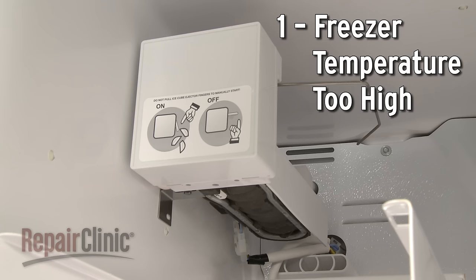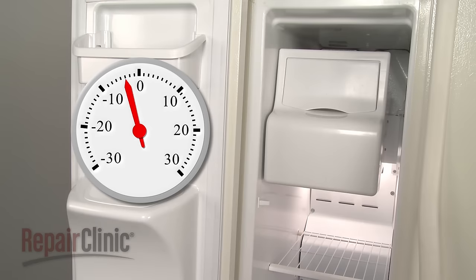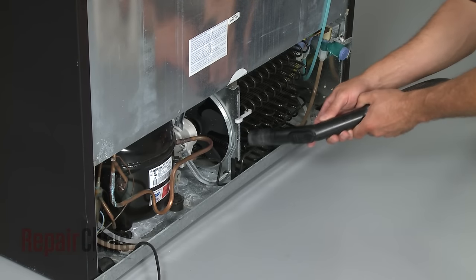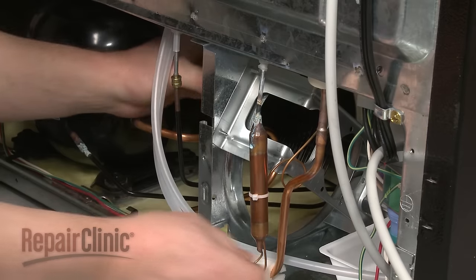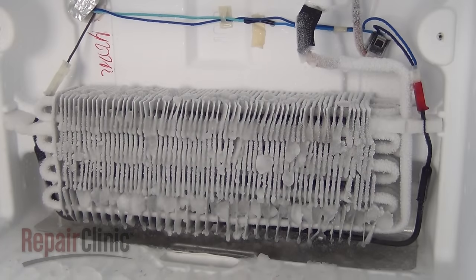The ice maker will not produce ice cubes efficiently if the freezer temperature is too high. Ideally, the temperature should be set between 0 and 5 degrees Fahrenheit. If the freezer temperature stays above 15 degrees Fahrenheit, there is probably something wrong with the appliance's cooling system. This can be caused by accumulated debris on the condenser coils preventing the coils from properly dissipating heat, the failure of the condenser fan motor to properly circulate the air, or frosted over evaporator coils restricting air flow.